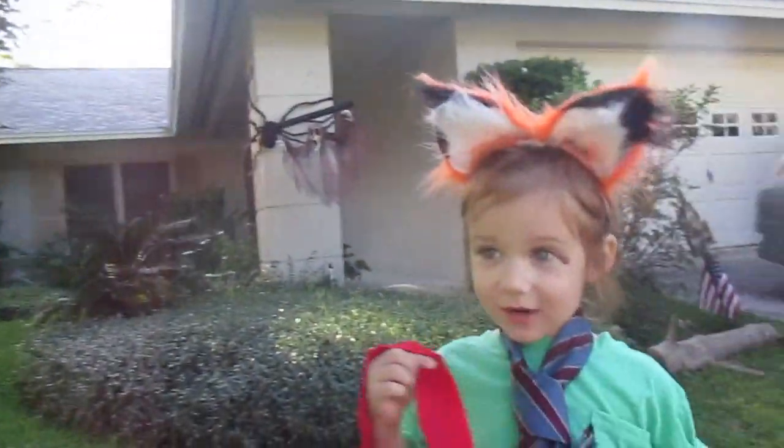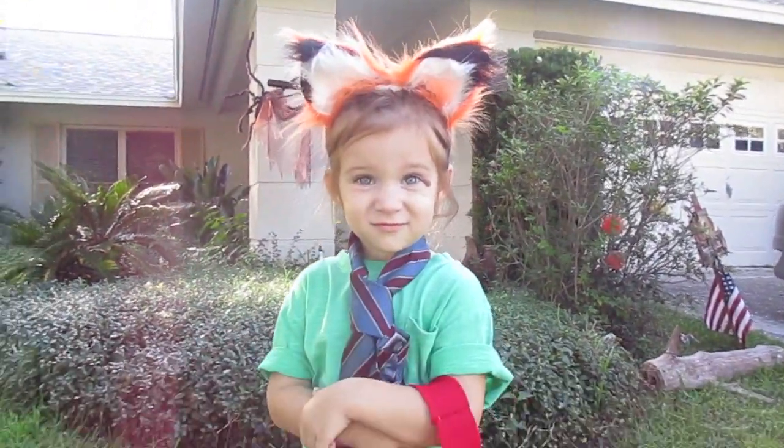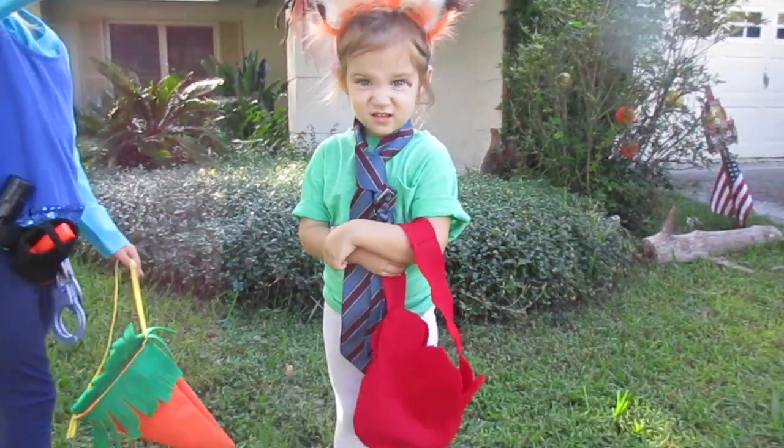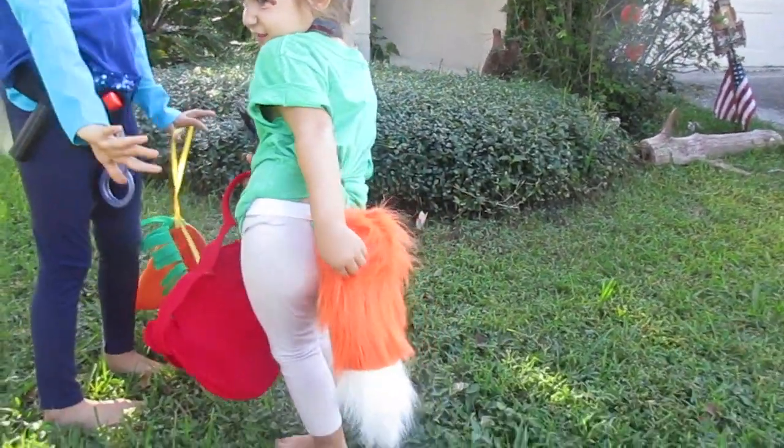It's called a hustle, sweetheart. Hey Eleanor! You want to show me your tail? Oh, your tail! Yes!